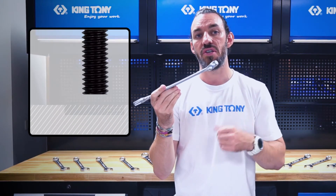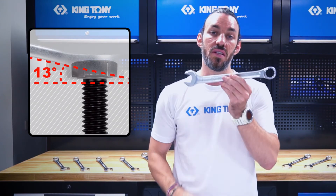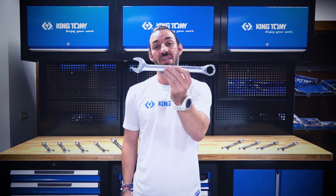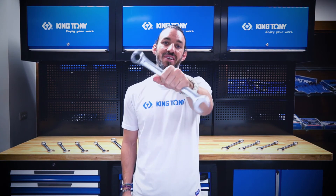The opposite end has a 13-degree offset ring to provide you with better accessibility. It's the latest product from King Tony — nobody has it right now, so jump online and be the first to get yours and be the envy of all your friends. I'll see you guys next time.